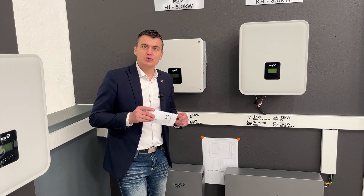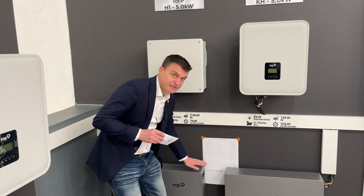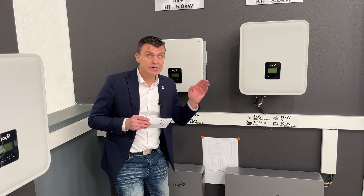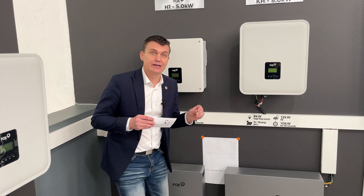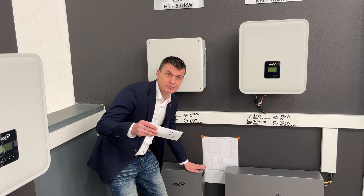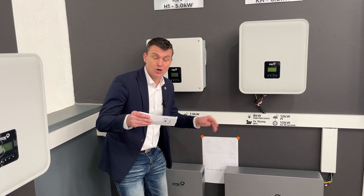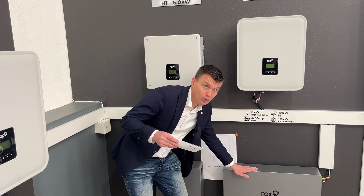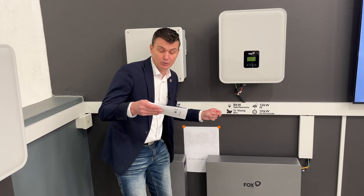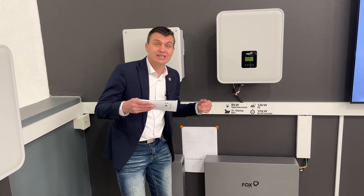I'm going to explain how the battery assembly works. I've got the EP5 and the EP11 batteries that assemble to the 10.5 kilowatt inverter, and they're working incredibly well. We can assemble four EP5s to make up 20.8 kilowatt hours on the 10 kilowatt inverter, or we can put four EP11s — which are 10.36 kilowatt hours each — to assemble up to 41.6 kilowatt hours in total.